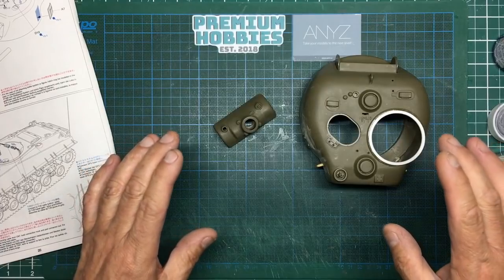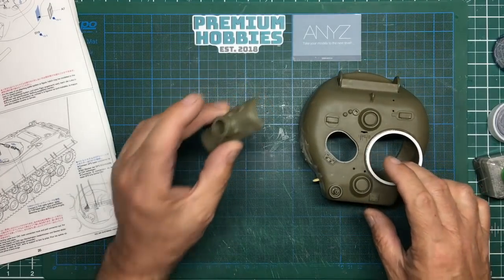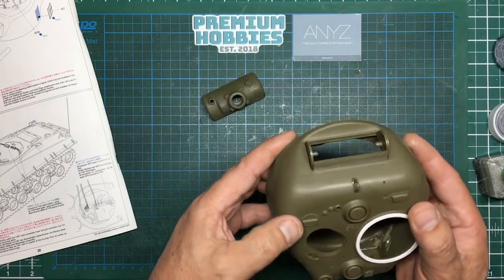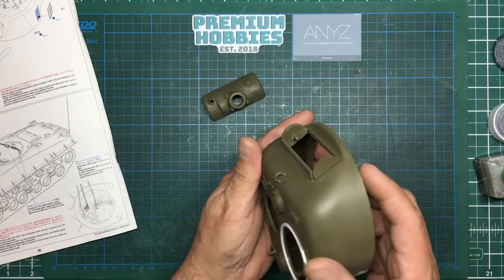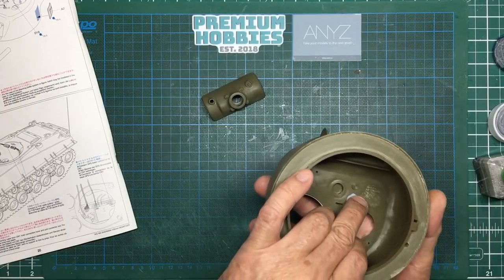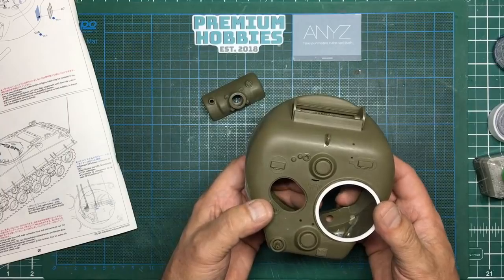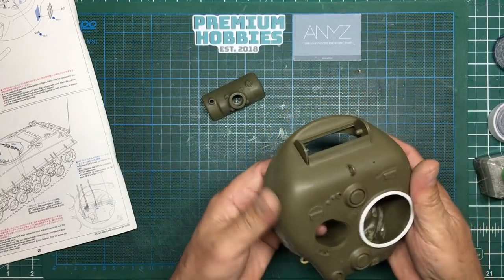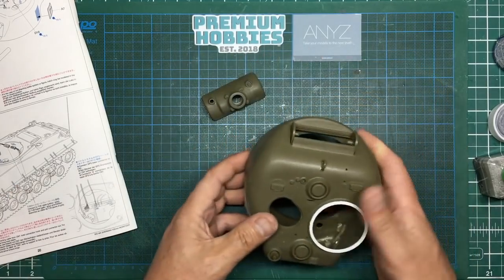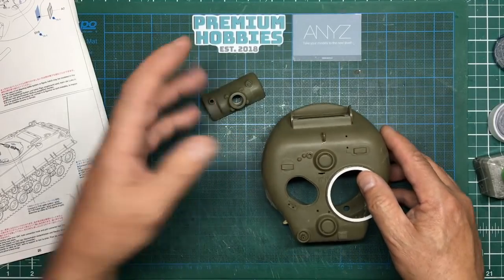So what we'll look at today is texturing — basically giving the turret and the mantlet some cast texture. The kit has a kind of representation of cast texture but it's not, from my eyes, nearly enough. Particularly, remember this is a 1974 kit. Mould restrictions meant they didn't use slide mould in those days, so the sides are completely smooth. We're going to add some texture and I'm going to show you a couple of different ways that I do it.